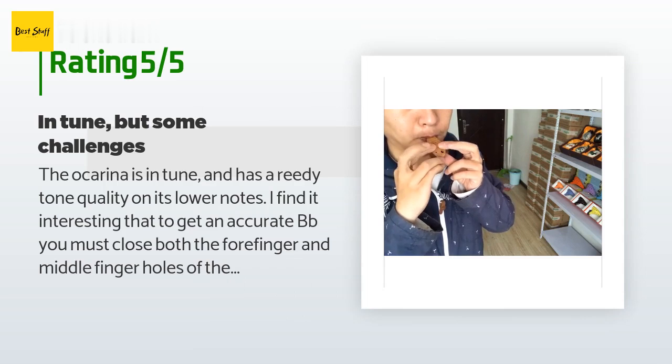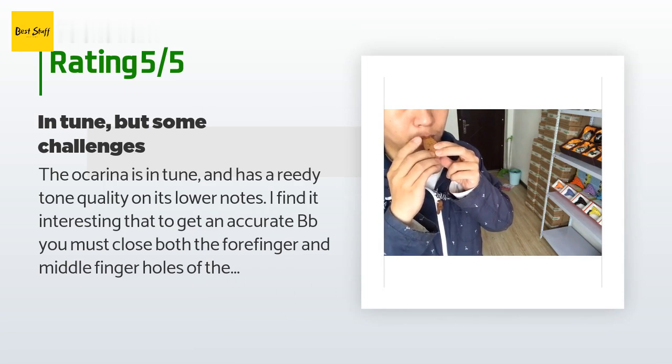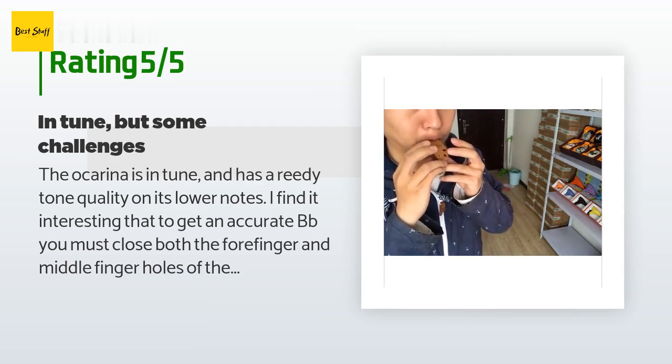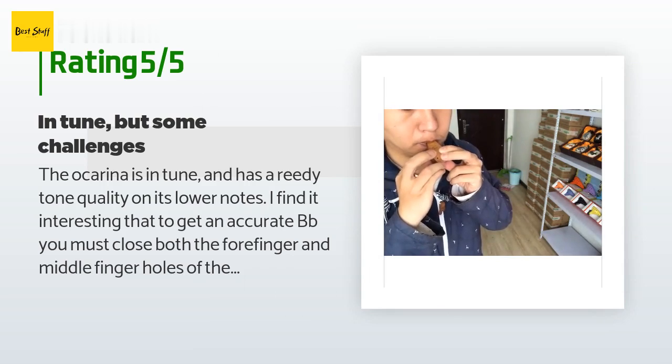A customer said: 'The ocarina is in tune and has a reedy tone quality on its lower notes. I find it interesting that to get an accurate B-flat, you must close both the forefinger and middle finger holes of the right hand along with the thumb holes. You can also acquire an extra three notes below the tonic, down to lower, using fipple bend.'